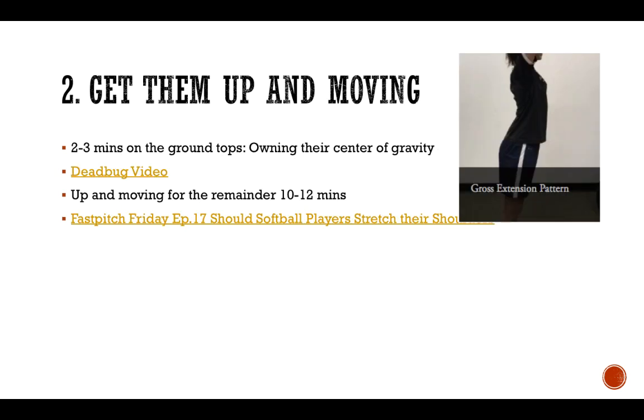Tip number two, you need to get these athletes up and moving — you don't want them to spend too much time on the ground. If you look at a softball player, especially a youth softball player with no experience when it comes to strength training or movement, you're going to find these athletes living in what's called the gross extension pattern. If you look at this photo here to the right, I had the softball player just lifting her arms up overhead.